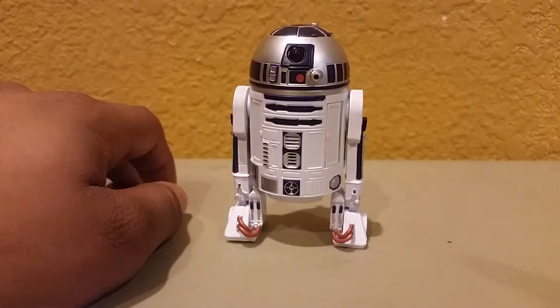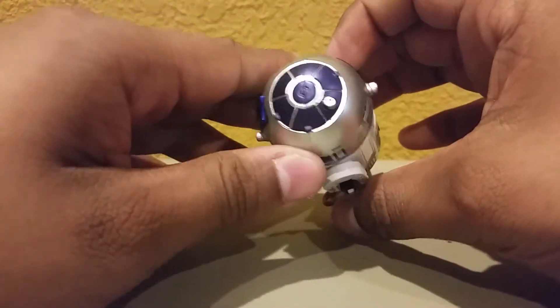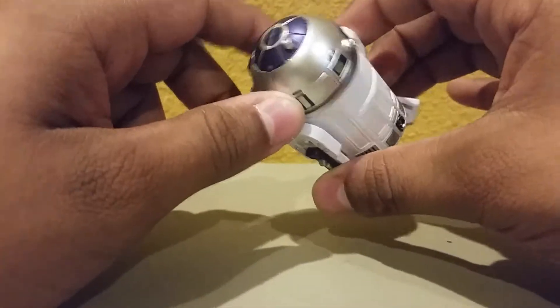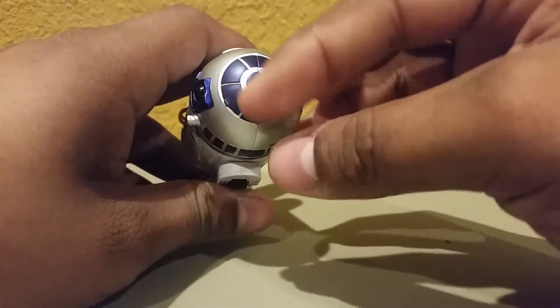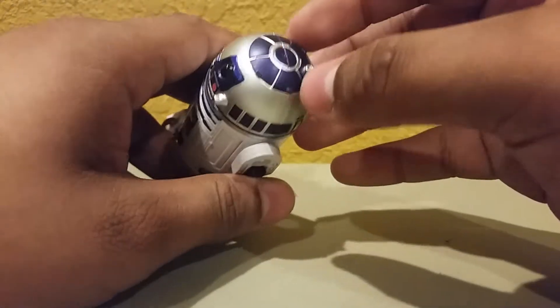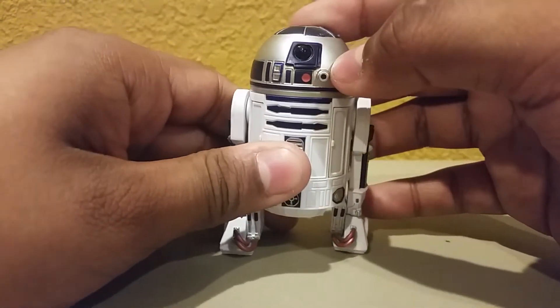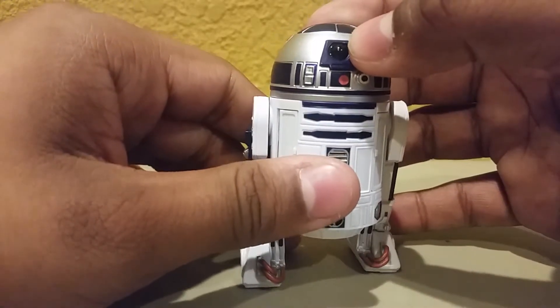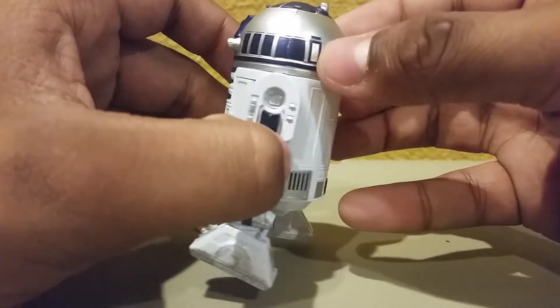Let's have a look at the figure. So here's R2-D2. R2-D2 is a very, very complicated-looking figure to put together — I cannot imagine what they went through over at Hasbro. He's got the blue up there of course. He's an astromech droid. And then you have his eye right there. He has one eye. You have R2's little squares and rectangles.